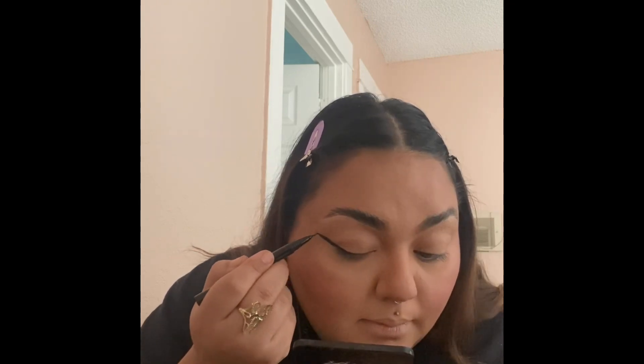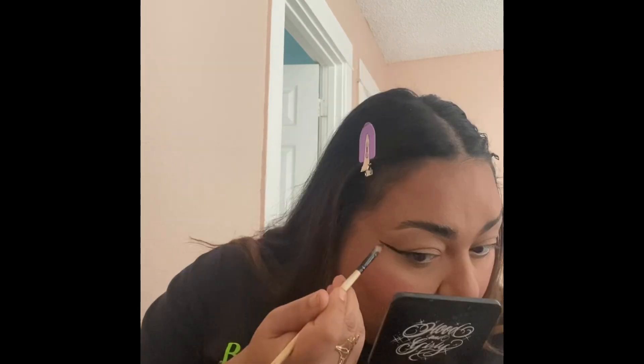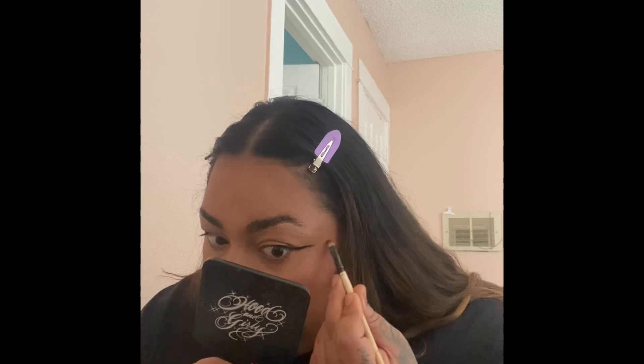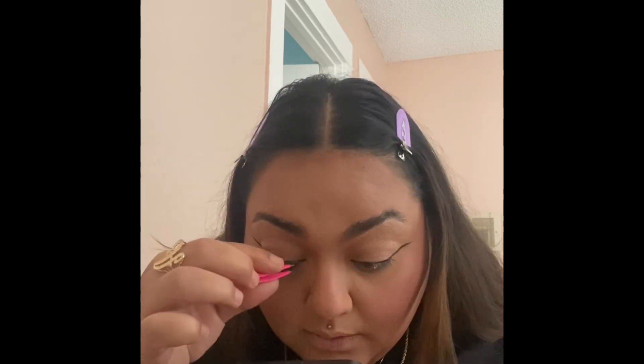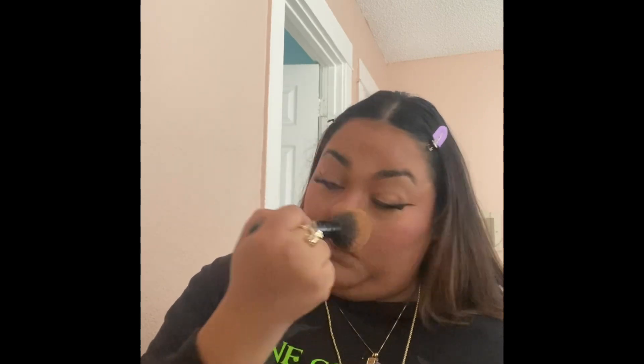Right now I'm just finishing off with my eyeliner. What I like to do to get a sharper end is use concealer to sharpen the tip — as you guys could see. Now I'm just applying my eyelashes and finishing off my whole face with the L'Oreal 24-hour powder.